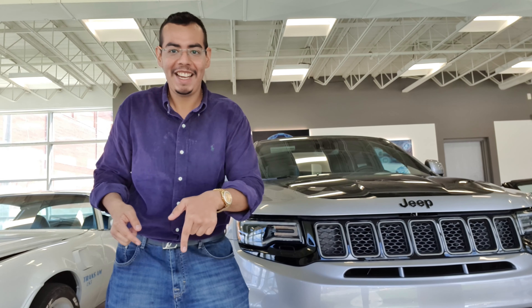Now I'm going to show you the interior of this beautiful and massive Jeep Grand Cherokee Supercharged 2021. I'll show you the interior from the passenger side — I'm going to open the door. The first thing you notice are these massive doors.